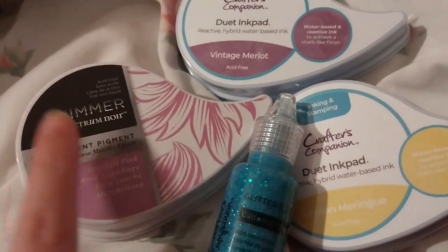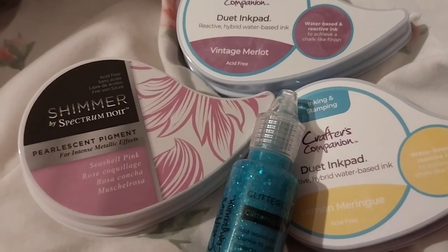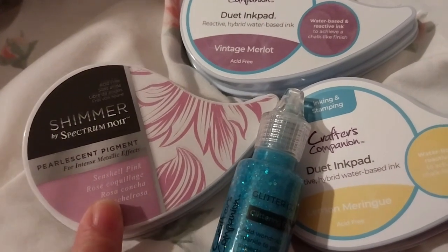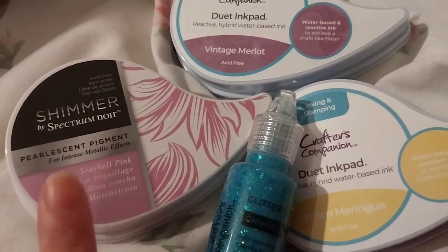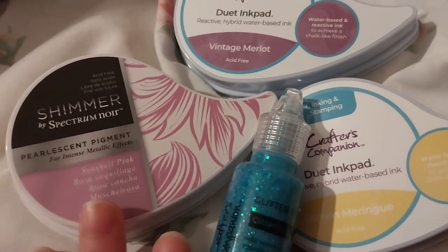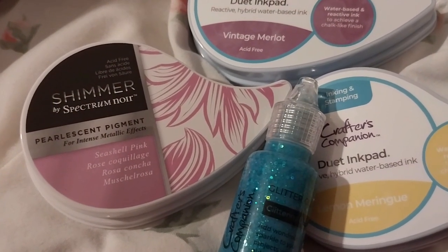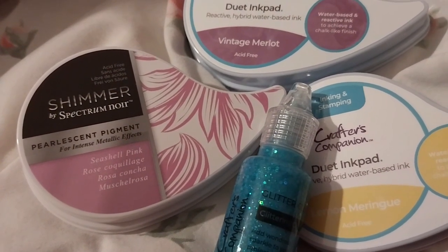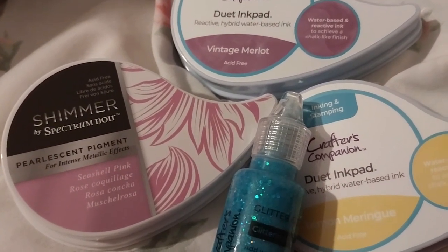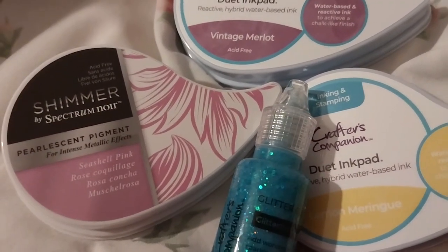With this new peek, I'm going to be getting the shimmer ink pad set. I still have yet to get the gold shimmer, but I'll be getting the pearlescent shimmer. This is exciting because it was on sale for $29-something — the original price was around $50, or end of $40s. So it's on sale, so why not? I got it.